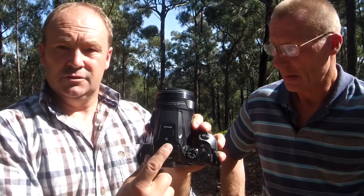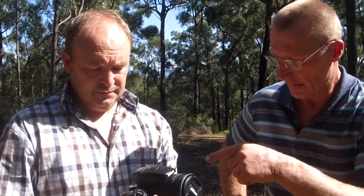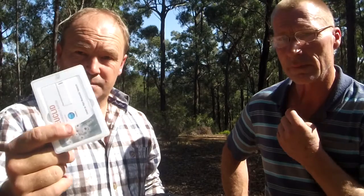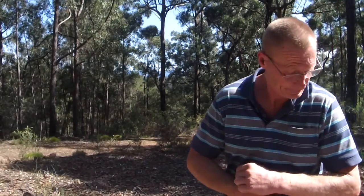The camera also gives us the GPS location of where it is. Victor also has a GPS device. I've purchased a piece of software from CSIRO called Euclid, which is eucalyptus identification software. We haven't installed it yet, but in principle it'll be a program we run on our computer or take on a laptop or tablet when we go out inspecting. It also looks like we'll be able to send photos to CSIRO through that program and they will identify the tree for us if needed.